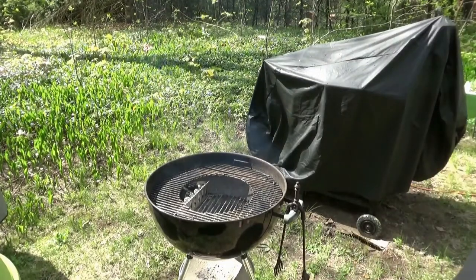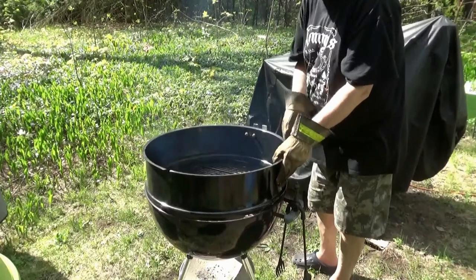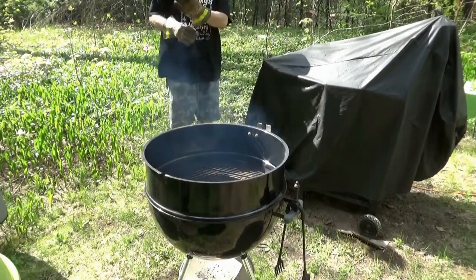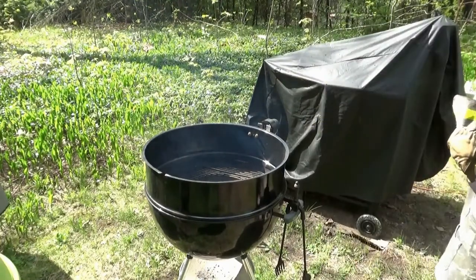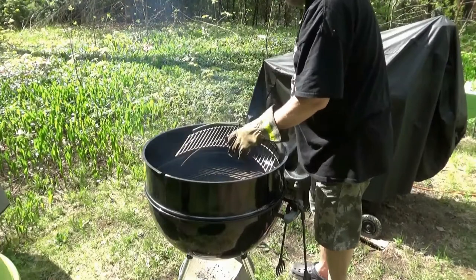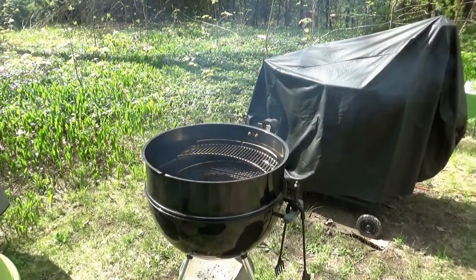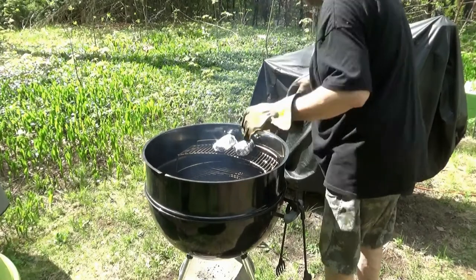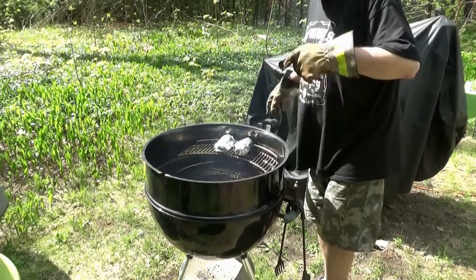All right, bitches. Stainless steel. Figure why the fuck not — couple of potatoes. We poked these up this morning and I forgot about them on the counter, so they might be a little bit fucky. Okay, lid on — we're going in.